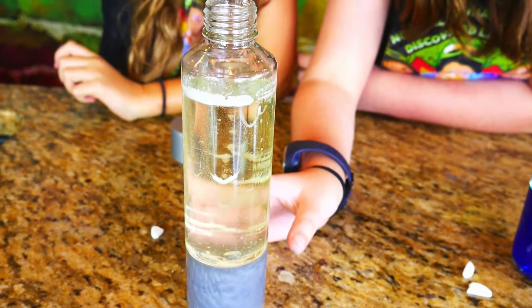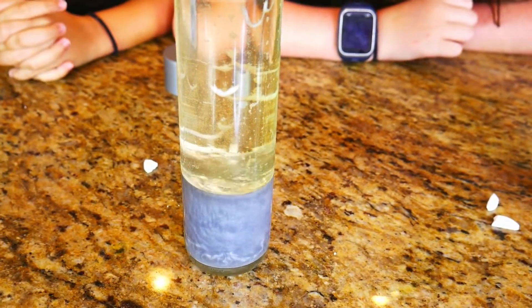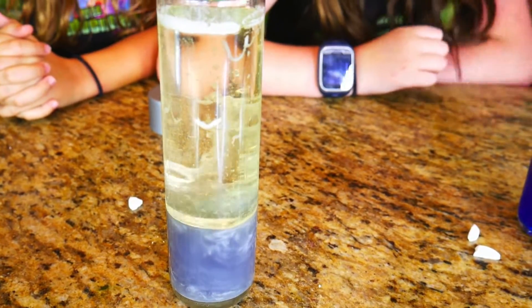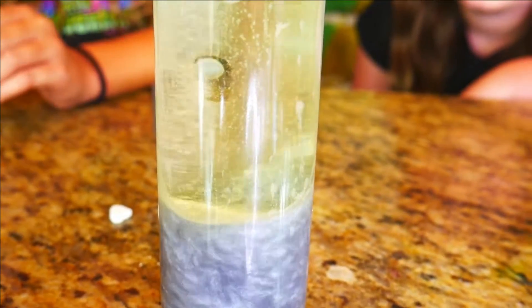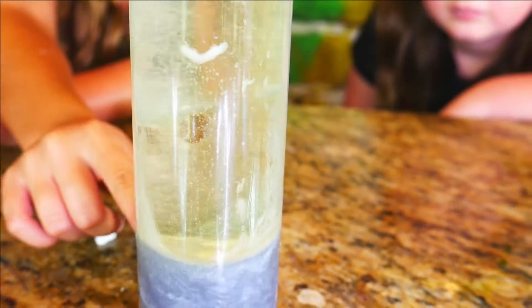And now I'm going to put in mine. Oh, here it is bubbling — oh here it comes. Wow, that's so pretty. It's like air rising up, and it kind of looks like cement at the bottom.